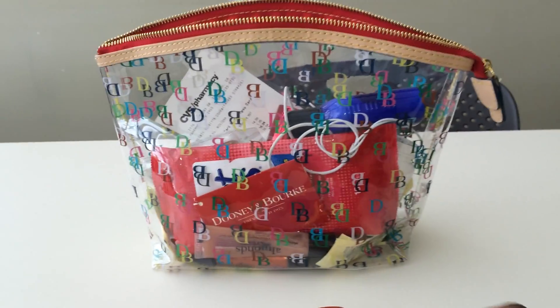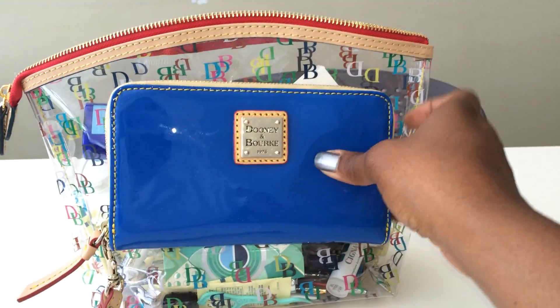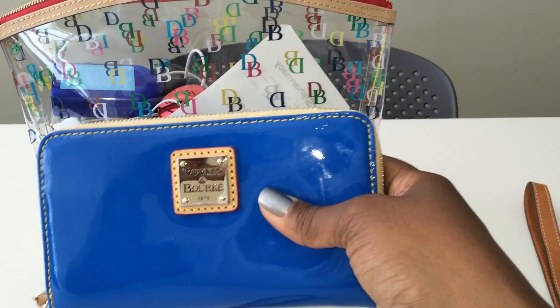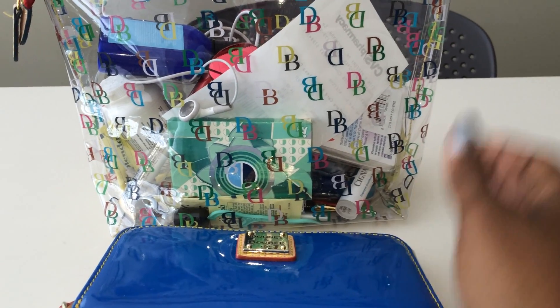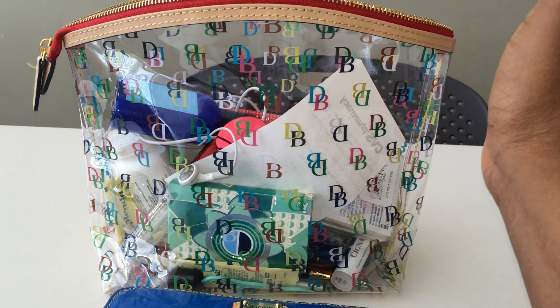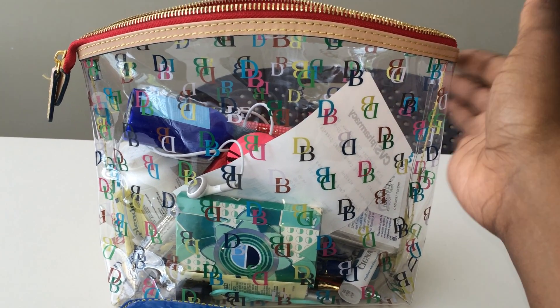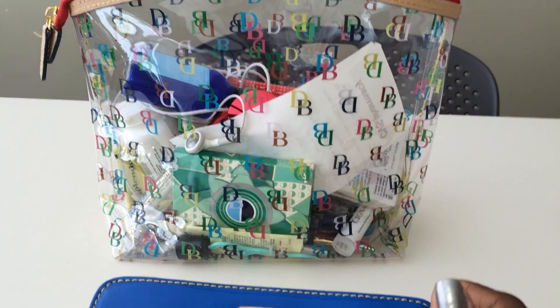The other con is that I normally carry a large cosmetic case, and when I put this wallet next to it in my bag, it sticks together. Anytime I try to get my wallet out it sticks, which I don't like. That said, this wouldn't be a con for you if you don't carry a plastic cosmetic case.